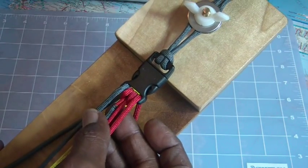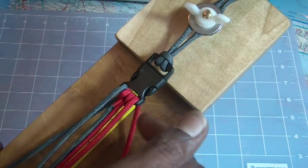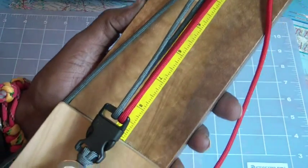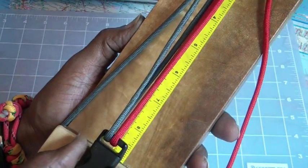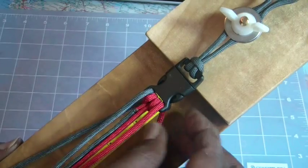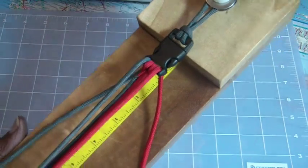I've got a burn — I'm using two colors. I've got a burn here that we're going to bury, and we've got a cow hitch facing toward the top of the buckle. Then we loop it down through the next buckle and back up and over the top. So these are our two working ends and this is where we're going to start.